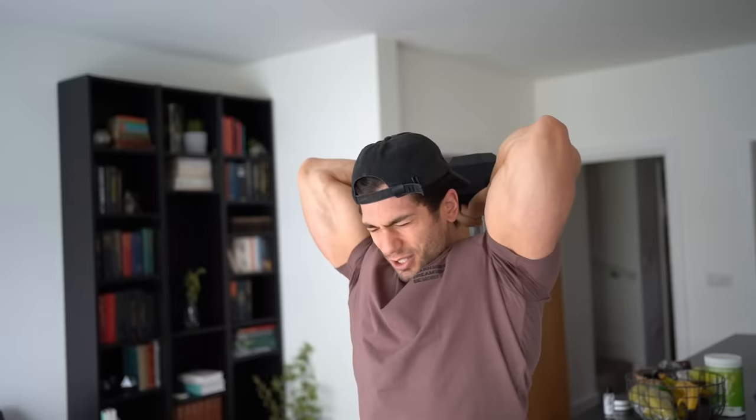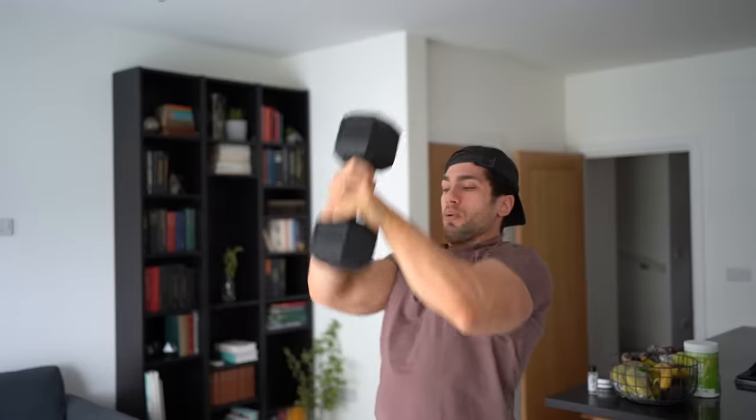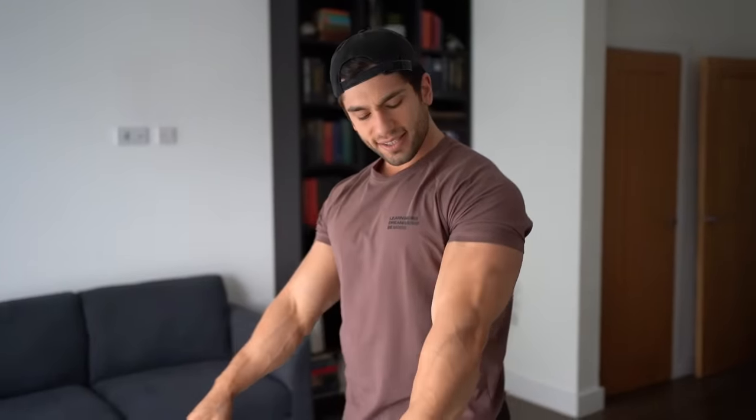And last one — hold it, stretch out that tricep, stretch out that fascia — boom! I'm knocking off my hat loads of times. Getting a decent pump, and we're going to want to do that again for four sets. That is quite a lot of reps.